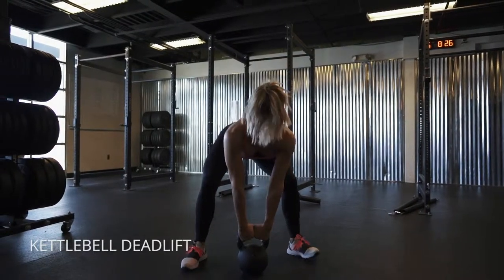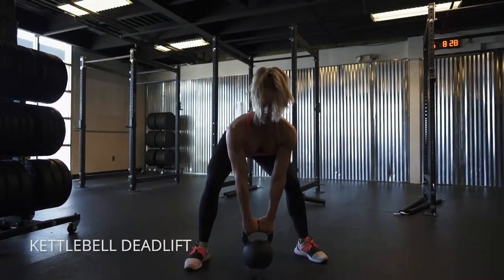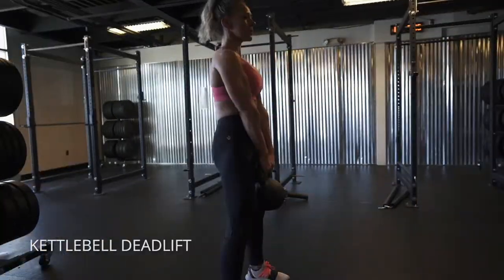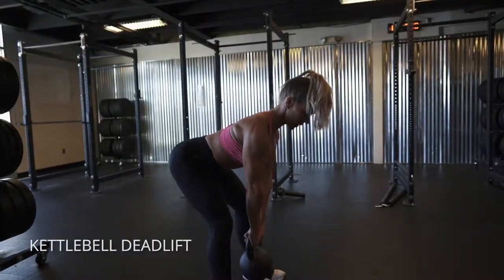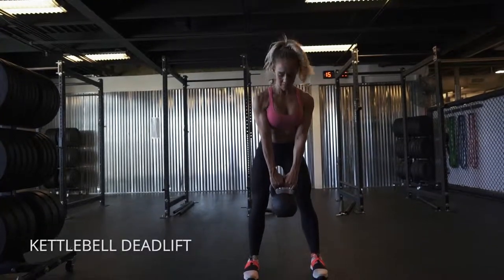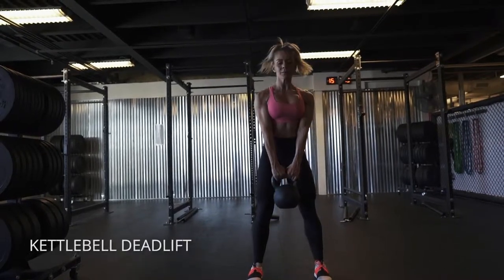Kettlebell deadlift. Split that weight right in between your feet and think about pushing back with your hips. A little bit of bend in the knee is fine. Just let the hips push back as far as they can, and once your hips stop traveling, your torso stops traveling. Squeeze your glutes and your hamstrings back to standing.